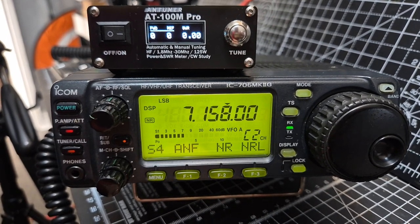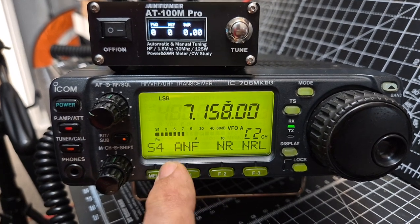So it does work. We've got Auto Notch here.